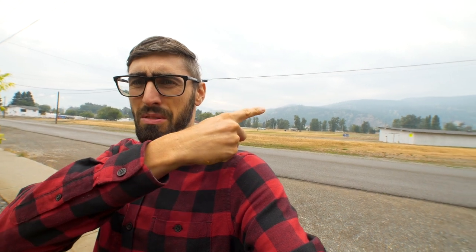Should we try it outside? Okay, so it's actually very smoky today — you can barely see the mountain up there. It's all smoke because British Columbia is on fire. Literally, it's on fire. So, back inside.